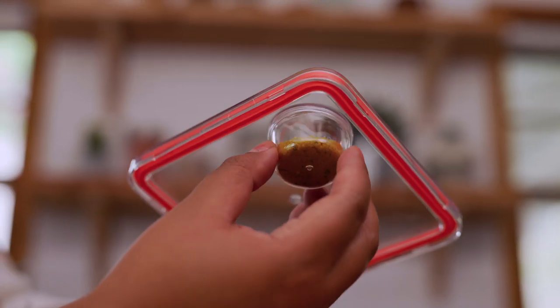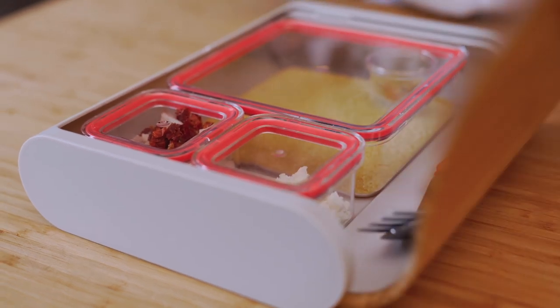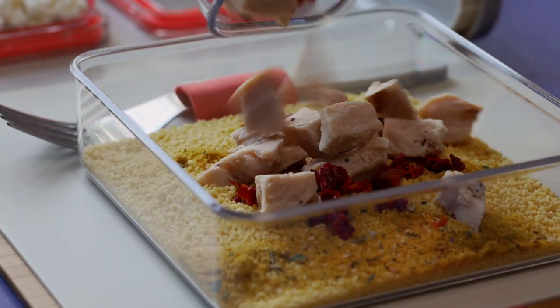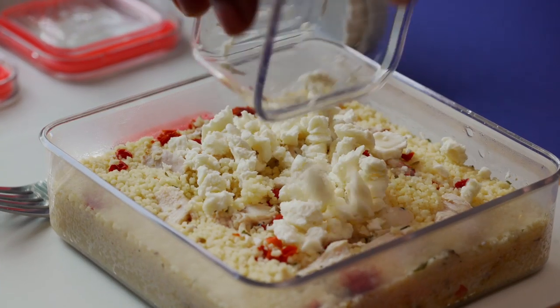For an instant hot meal, pack dried couscous, your favorite bouillon powder and dried herbs, grilled chicken and sun-dried tomatoes, and some feta cheese. During service, ask for a cup of hot water. Mix everything but the cheese, stir in the hot water, cover for five minutes, and your hot meal is ready.